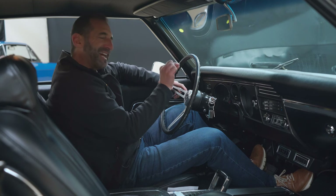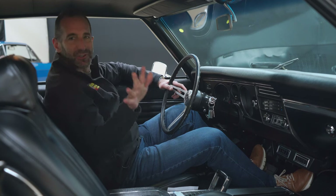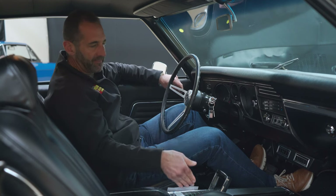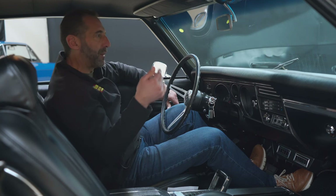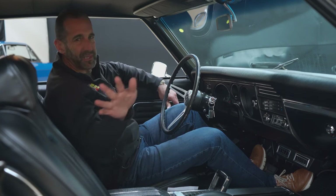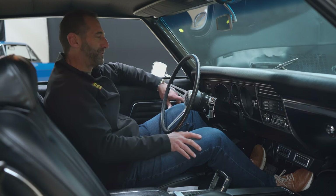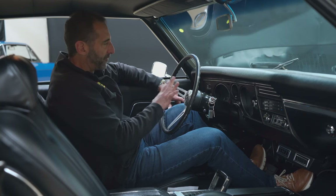In here we have a tach. Inside the gauge is factory-looking. This car looks bone stock as you look around it — only to a judge would he say you can't have that. But who cares? I want overdrive. I want air conditioning. I want more power under the hood. No one's ever said, you know what, that's too much power, I would like less power. No one's ever said that. Anyway, the dash is all restored. Full factory gauges.